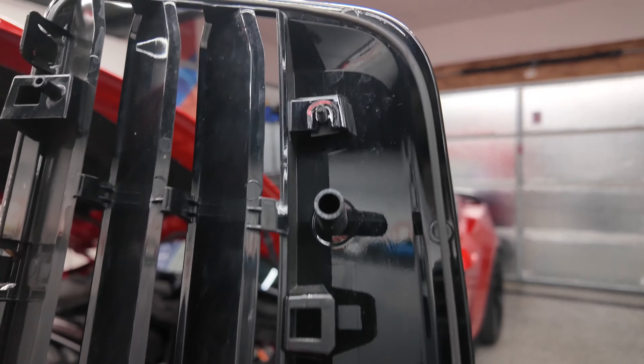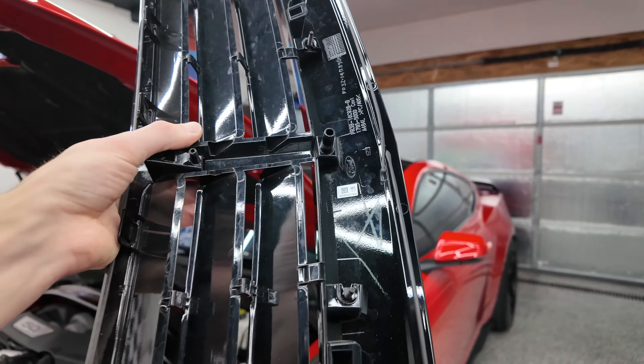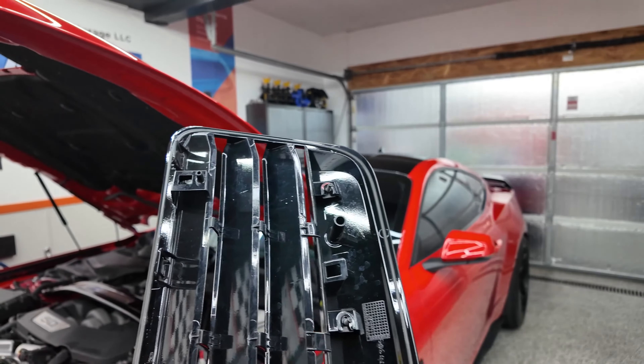Here's that rubber sealant line that I was talking to you about. I'm not going to redo that on the other vent — that's kind of weird that they did that. Same exact process in reverse order for throwing the carbon fiber one in. We're going to do that right now and I'll show you guys the finished result.